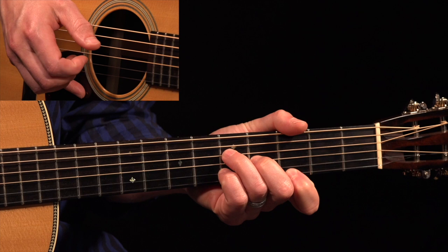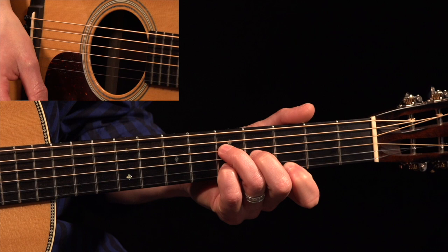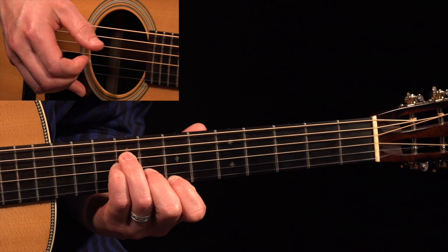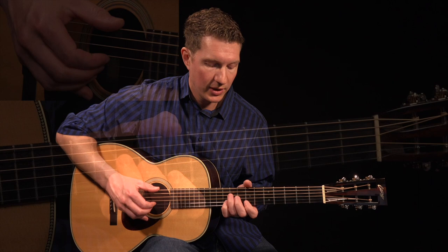Our next E minor is here out of the D minor chord shape. So if you know a D minor, just slide it up. We've got to compensate for an open string here, so that's our E minor in D minor position. And then we've got our A minor position up here at the ninth fret for our next E minor. Those are the three E minors that we need: E minor, E minor, E minor.